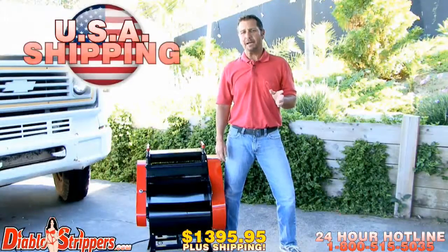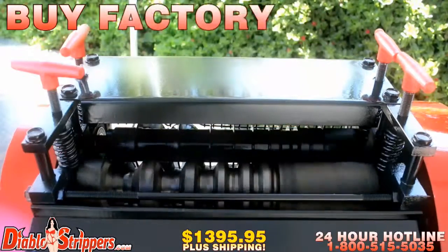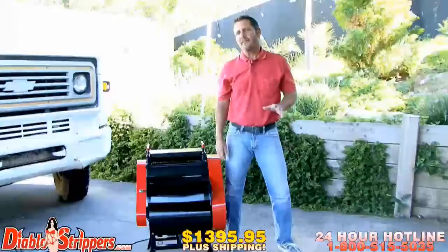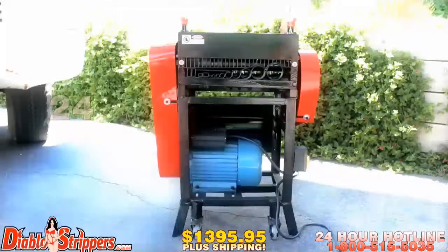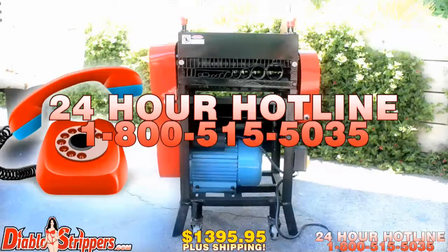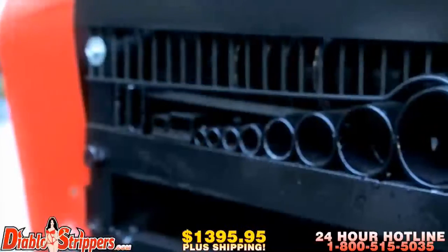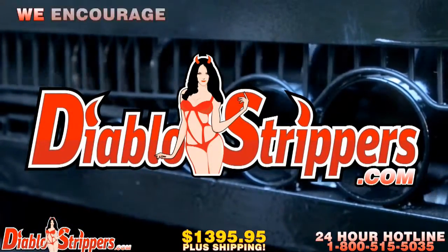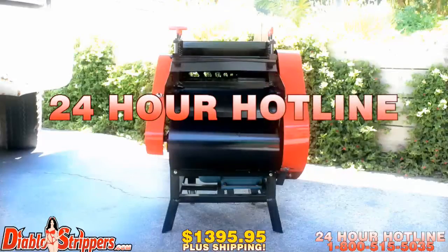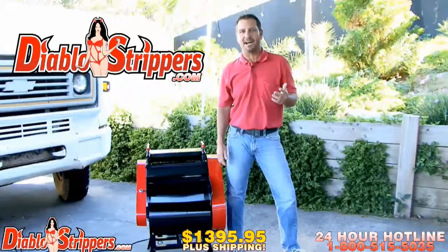Shipping information is as follows: USA shipping via DHL, worldwide shipping via DHL. Buy factory direct — we've been selling to U.S. suppliers for years. Feel free to call our 24-hour hotline — these people never sleep. Dial 1-800-515-5035. Or visit us at DiabloStrippers.com. We also encourage worldwide distributors to give us a call at 1-800-515-5035, or visit DiabloStrippers.com. Thank you, folks.